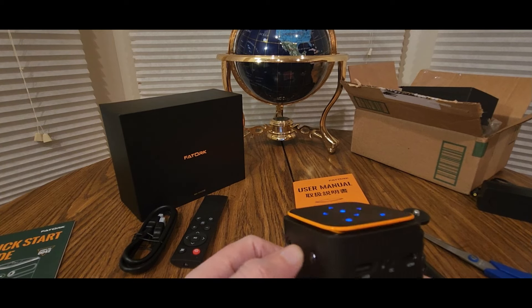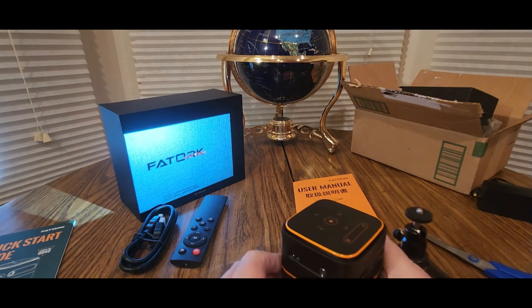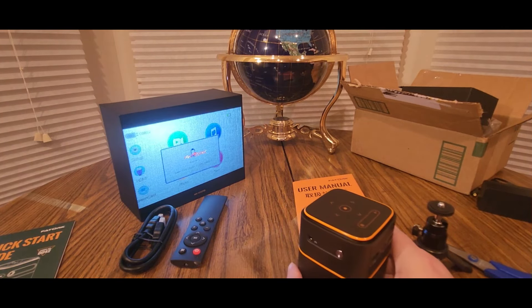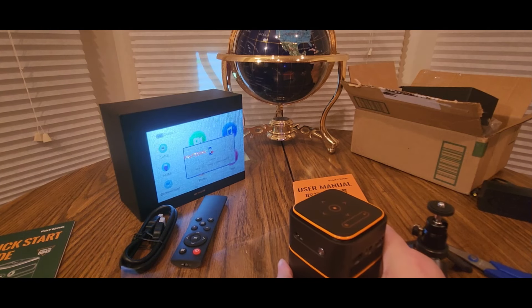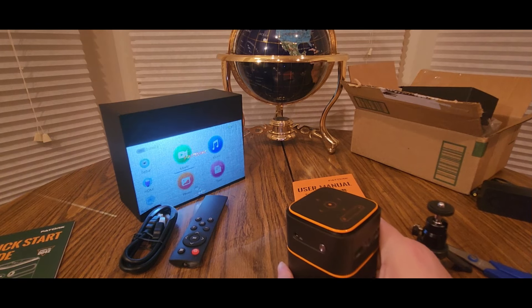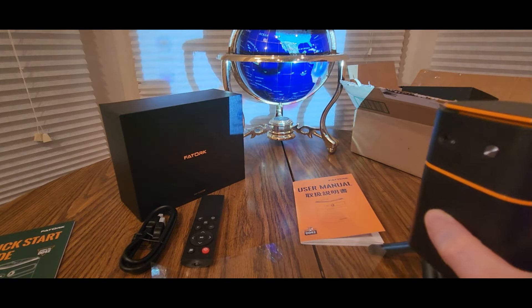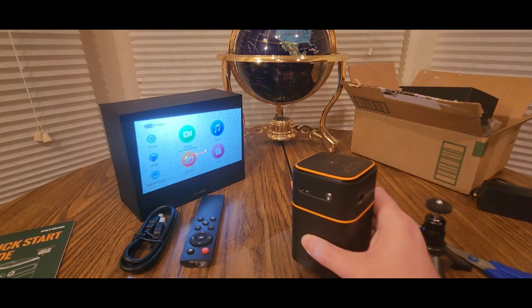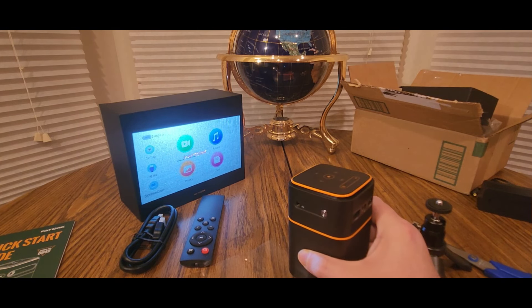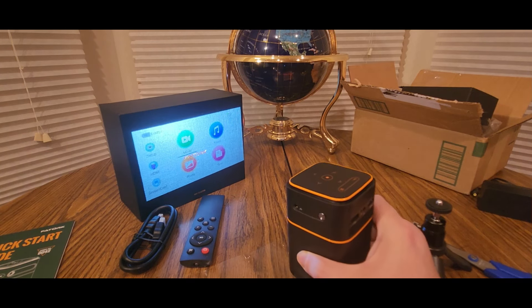Let's see if we got some juice — it's not that loud. Whoa, look at that! It does need some battery charge. You can have the image bigger outdoors or indoors. That's wild. The menu shows: text, music, movie, photo, screencast, HDMI, setup mode.